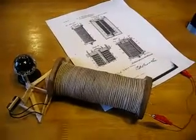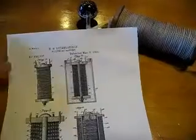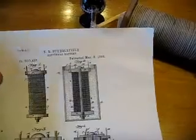I thought I should explain something that I think Stubblefield did not make clear in his patent. When he speaks of turning this into an electromagnet, he talks about connecting wires 5 and 6 to make it an electromagnet.